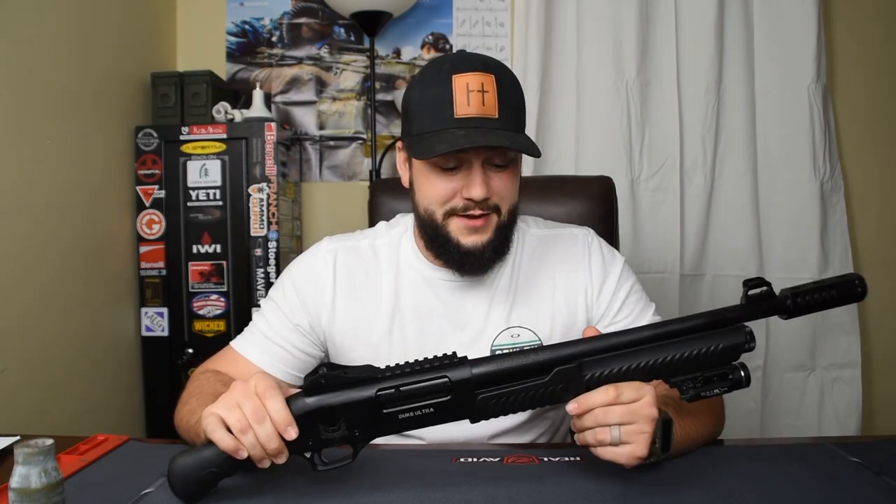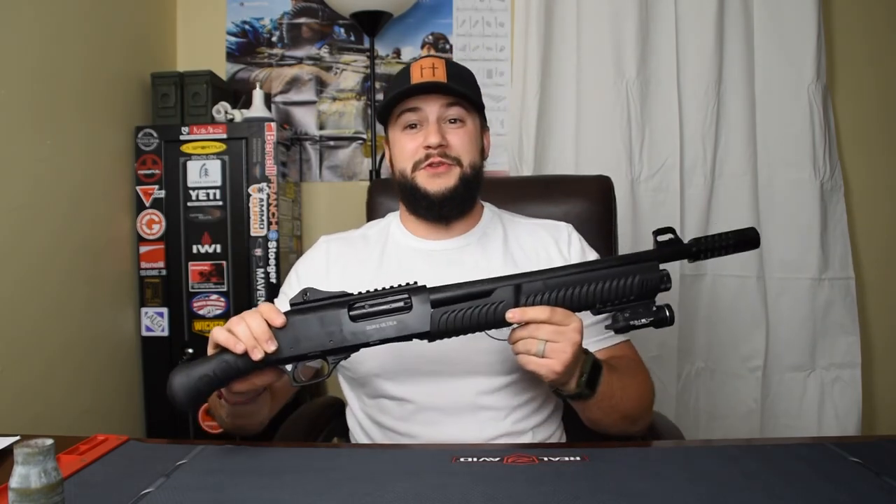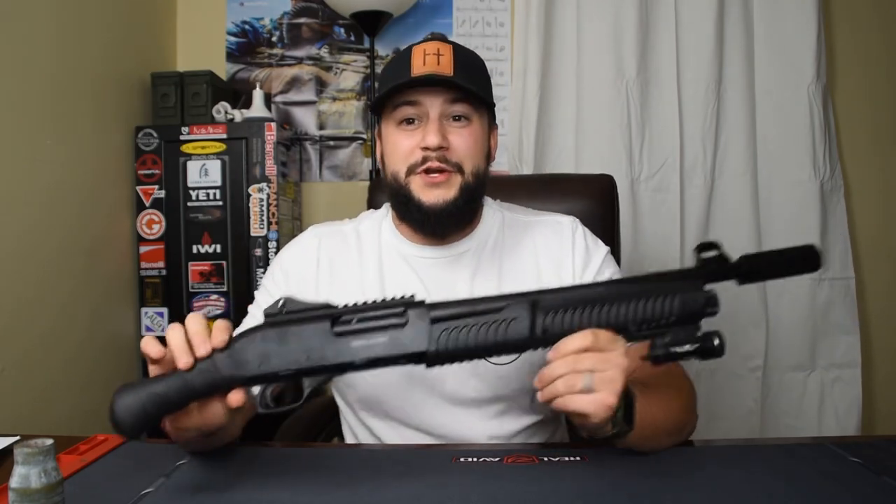This is one of the few guns you can actually be honest with your wife about when she asks how much you paid. Just say 'Hey honey, I paid $280 for this.' So what do you get when you pay $280 for a shotgun of this nature?